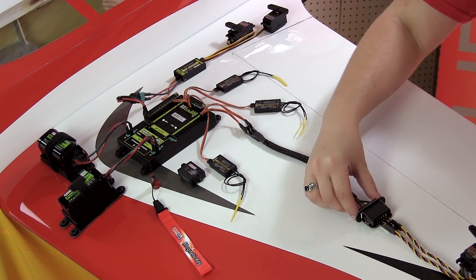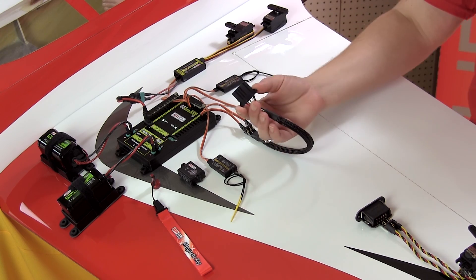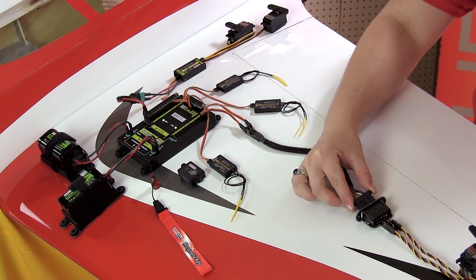Another cool way to simplify installation is with the use of the EMCO-TECH fuselage and wing harnesses.